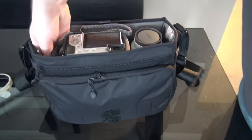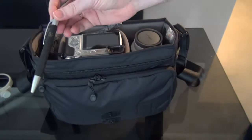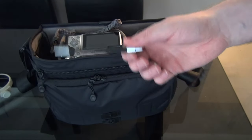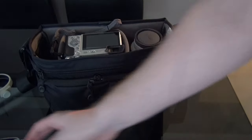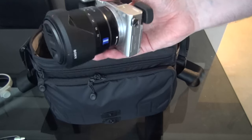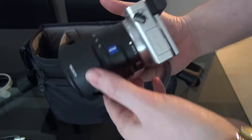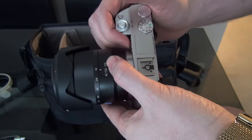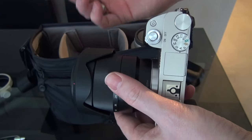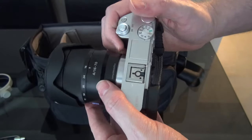The last thing in there is a pen stolen from a hotel — very useful when you're in an airport or on a plane filling in visa documents. Then this is my camera: the Sony a6000 with the Zeiss 16-70mm lens on it. The extra 20mm above the kit lens gives me that nice bit of reach to get those last little details.